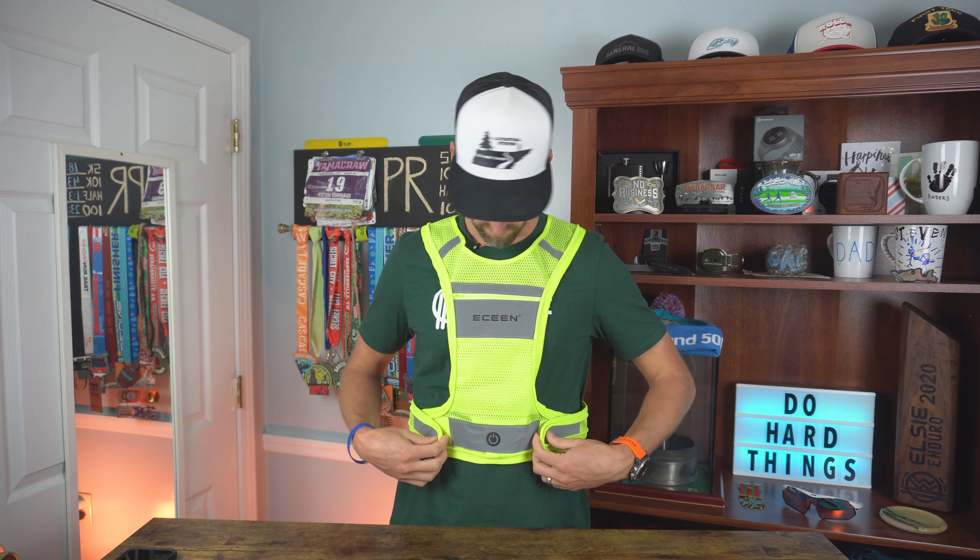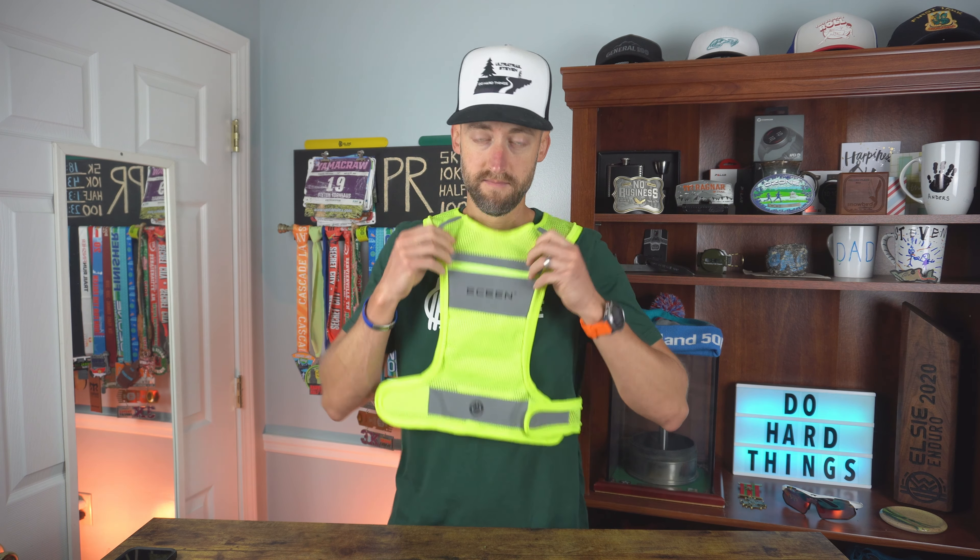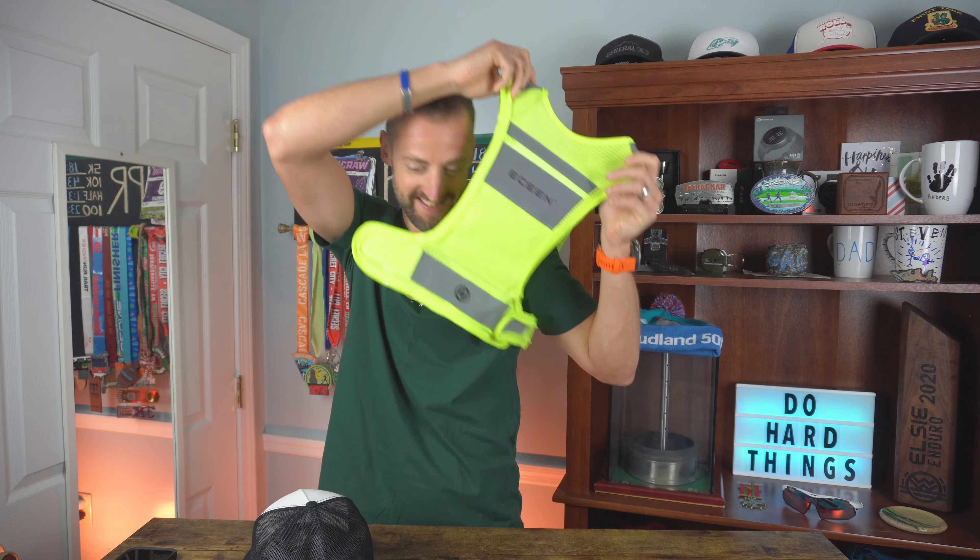To put it on and take it off, it's just Velcro. You've got one strap here, one there. I usually just leave the one side clasped. Pretty simple to do.